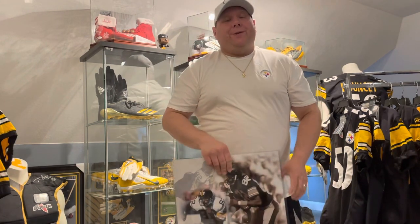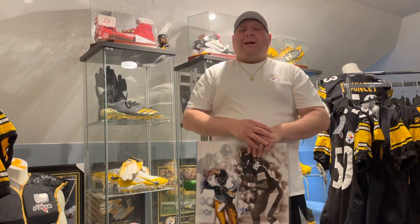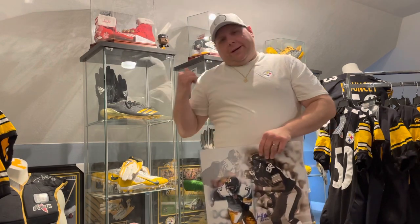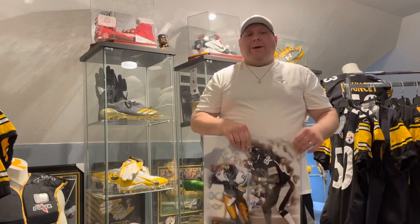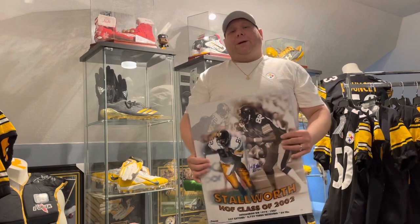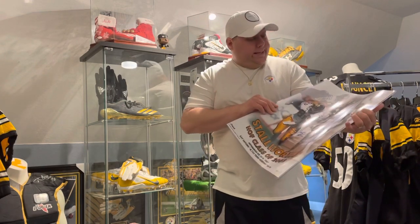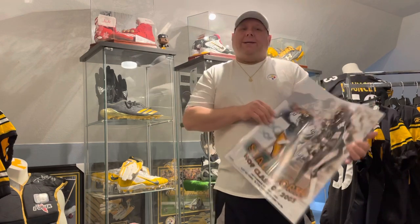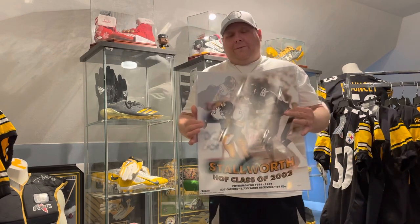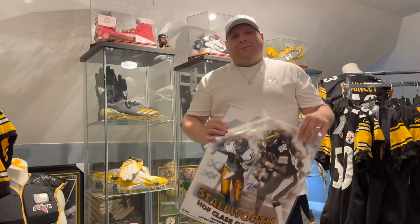Very good deal on both of these. I can't remember the exact price he gave me, but maybe I'll include that in our messages or at the end of the video — I know you guys like to see what I pay for things. That's the second 16 by 20, so we added two 16 by 20s to the collection. Thank you Robert, I greatly appreciate these very nice pictures. I'll take good care of them.